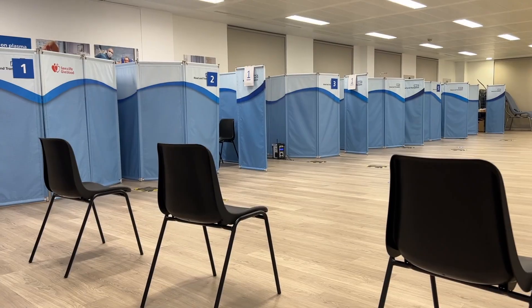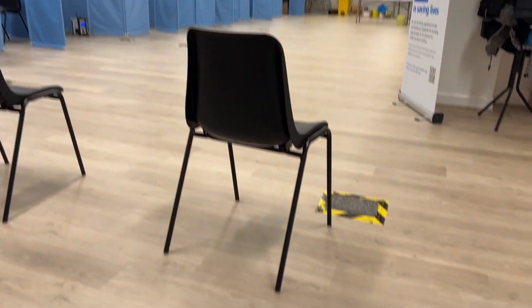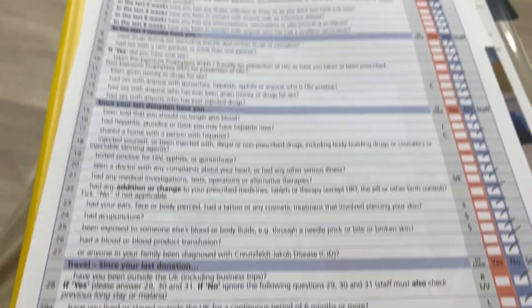Just a very quick warning: if needles are a trigger for you, don't watch this one. I've been meaning to give blood for ages and just never got around to it, so I went online and signed up — somehow ended up signed up to do plasma. The nearest place is Reading. You fill out a form — look away now if you're not into needles.